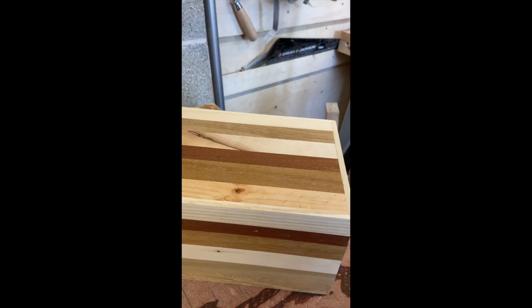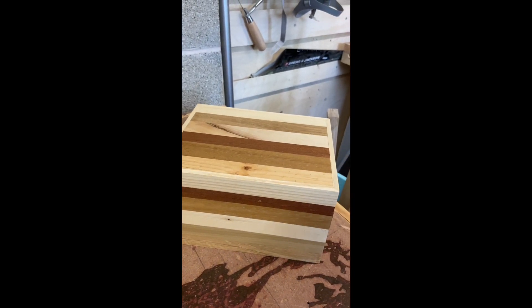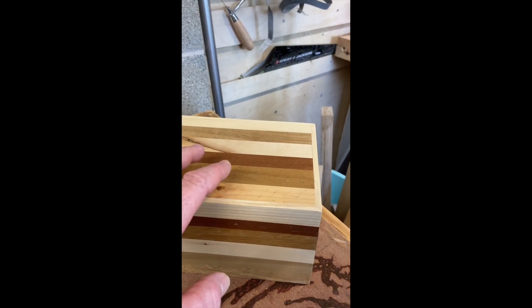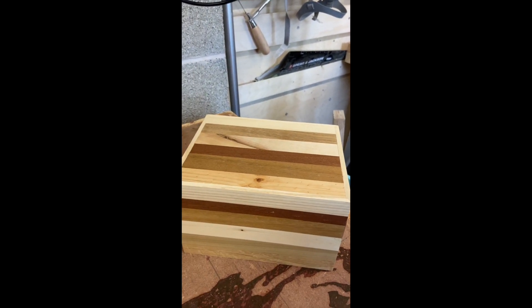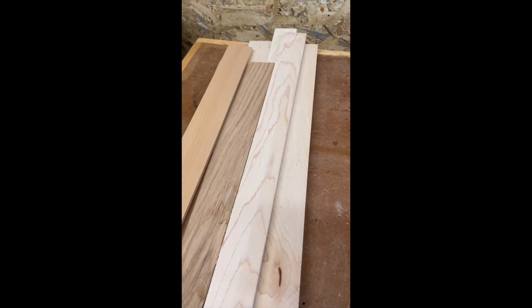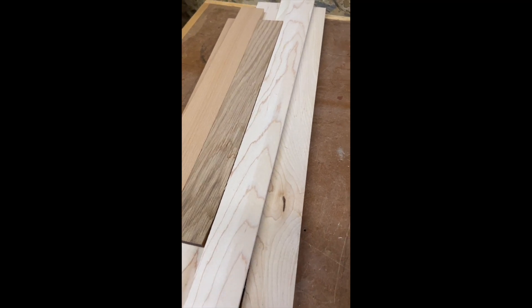Older subscribers will remember I did a one-day course in box making last year, making the stripy hardwood box out of random off cuts. So I bought some 48 by 10mm hardwood off cuts off eBay.